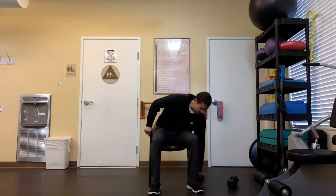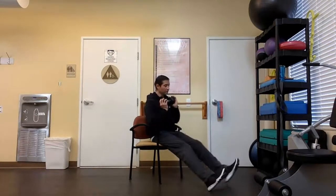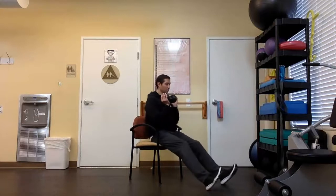Grab a dumbbell — just one. I'm going to turn sideways to give you a better view. We're going to work on our core rotations. Your legs are extended out. These are great for you pickleballers out there, and just in general this is great for turning and twisting your body in any daily activity. Sitting as tall as you can to begin with, legs extended out front, heels down — don't sit too close to the edge of the chair.